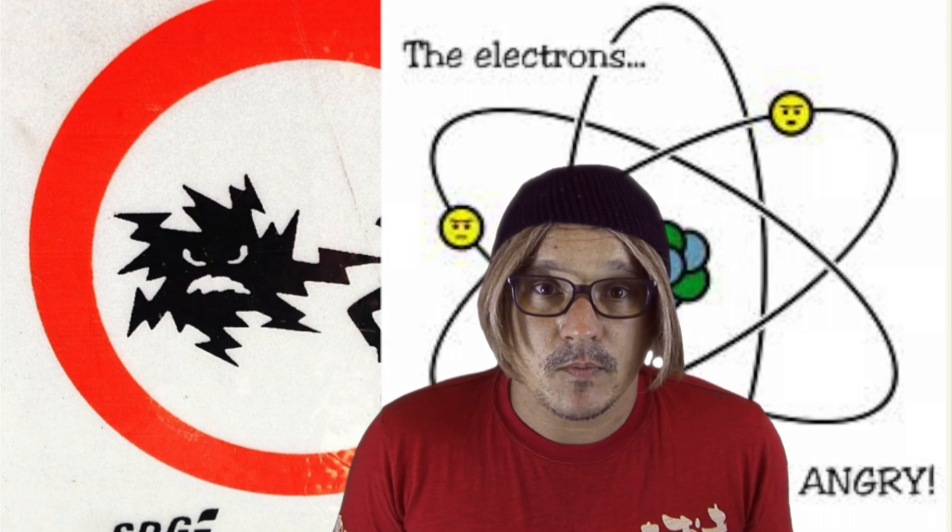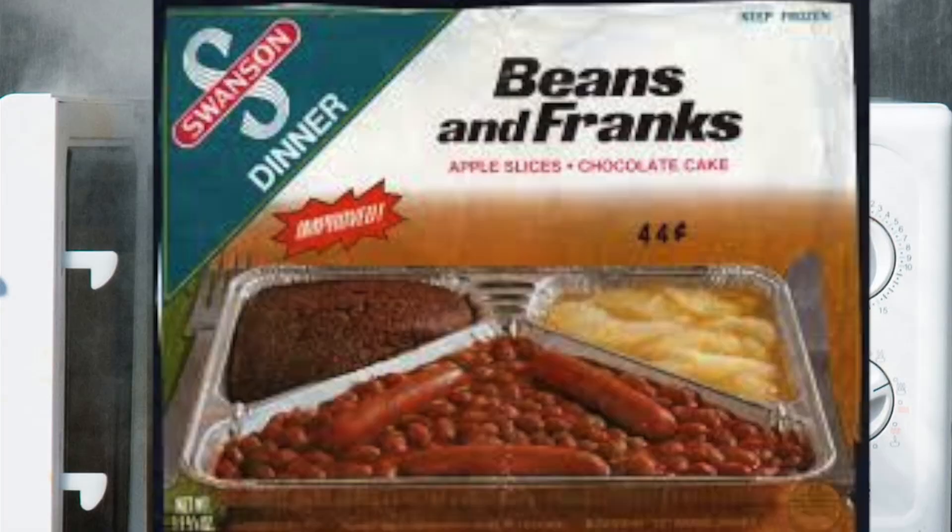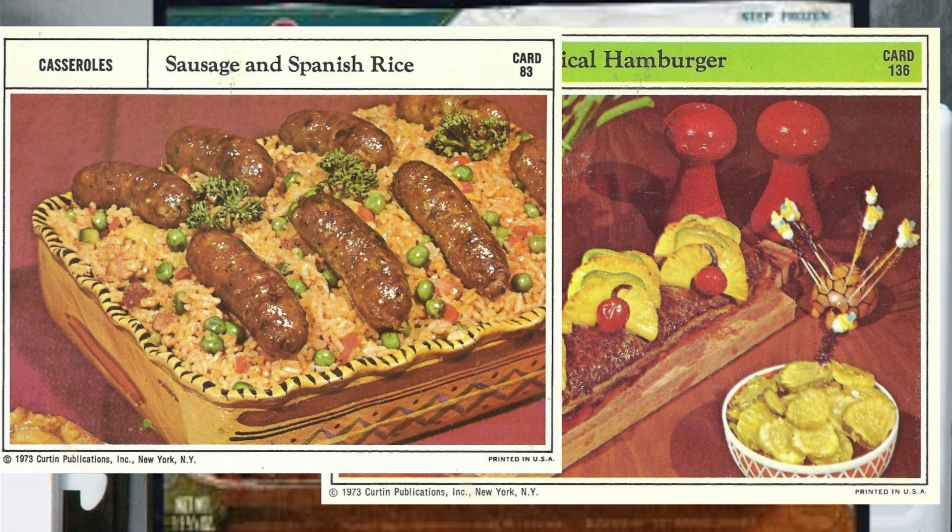Don't get too upset at them being angry, because we need them to be angry to heat our food so we can enjoy our lovely meals. So now you know how an electric stove works. I hope you found this information useful. Peace out.